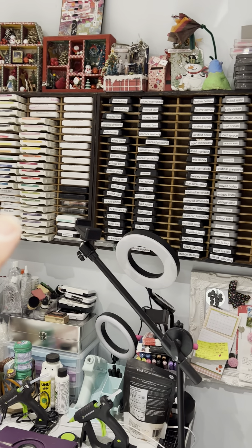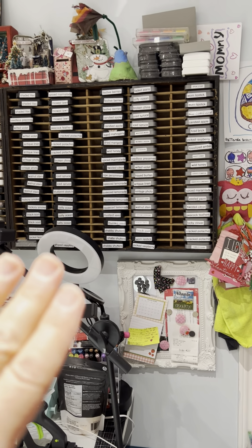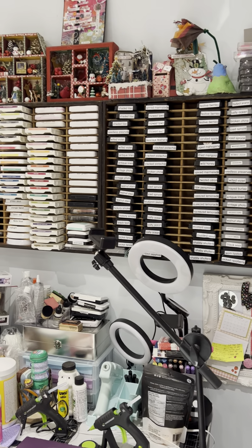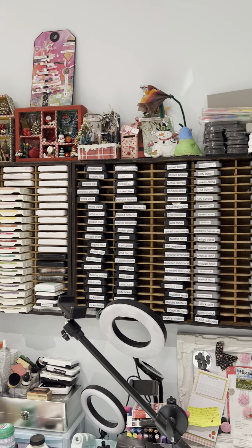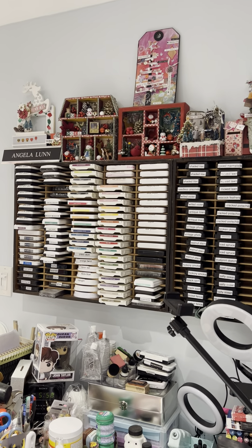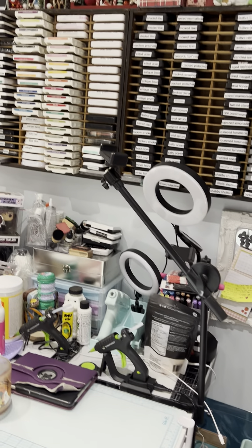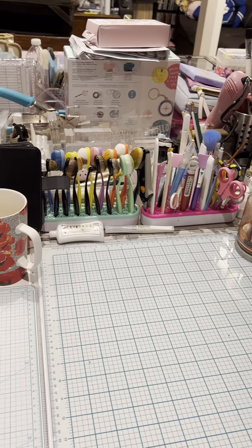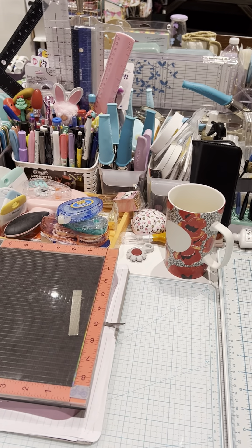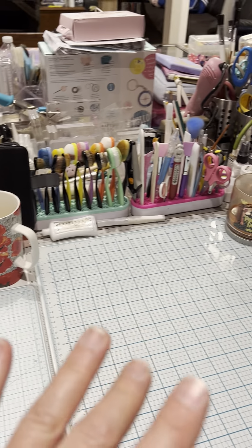I also have this wall with the majority of my ink pads — this is an old tape deck display that my husband gave me, so I have most of my ink pads on this display unit. On top I have some items I've created through the years — actually my daughter made that little frame up there from Michael's, I just thought it was cute. So that's my video tour for today! I hope you guys enjoyed it — if you did, please give me a thumbs up, and thank you so much for watching. Have a great day, bye for now!